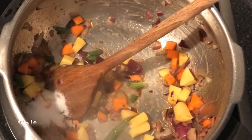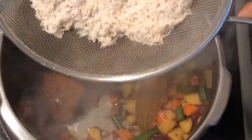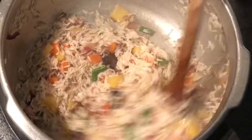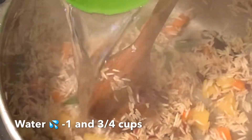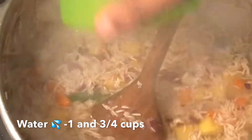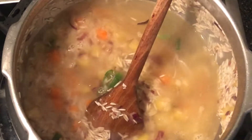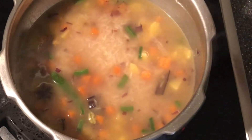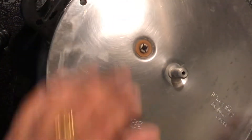Salt to taste. Add rice and give it a minute. Now add water. Check salt and adjust if needed. Pressure cook for 1 whistle.